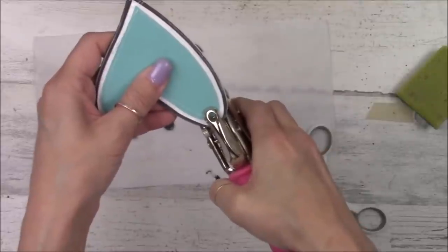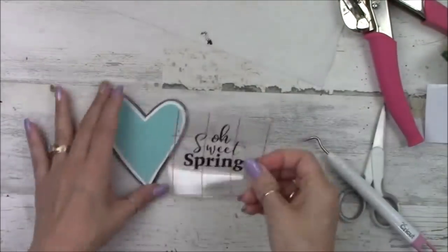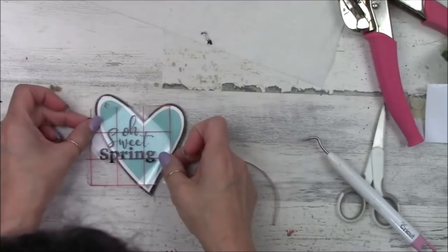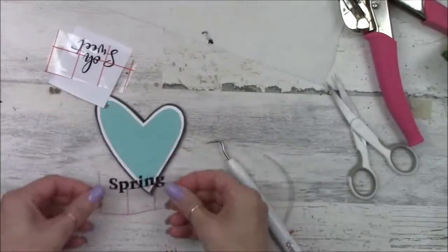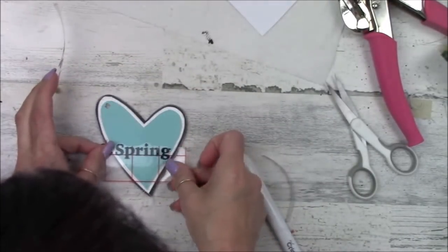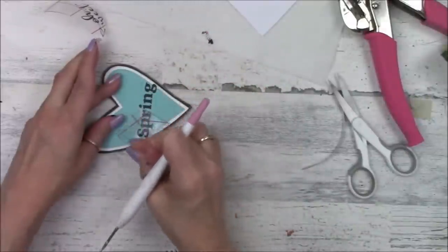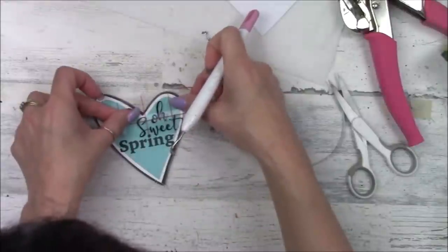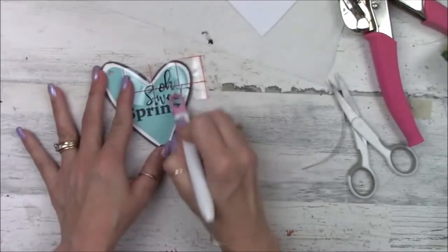I'm punching a hole with my We Are Memory Keepers Crop-a-Dile — I'll have a link in the description box. Here is another vinyl quote I cut on my Cricut. I used the fonts Better Memories and Charter. When I printed it out I noticed it doesn't fit on my heart, so I'm rearranging it and cutting it apart rather than waste more vinyl. I actually kind of like the way it turned out instead of just centered — a nice happy accident. I'll end up putting 'Oh Sweet' over on the right part of the heart. I'll have the fonts listed in the description box.